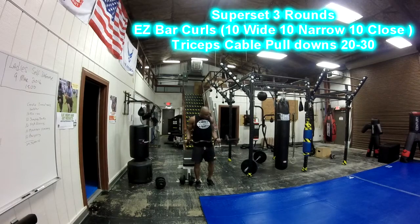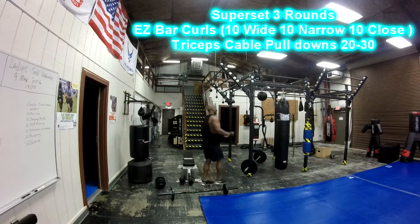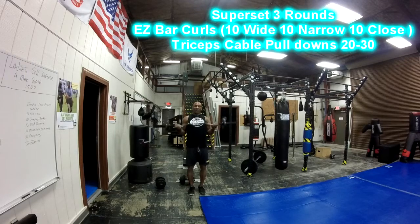Grab an easy bar. Go wide first and do 10 reps. As soon as you finish 10 reps, bring it in closer and do another 10 reps. Then bring it all the way in as close as you can and do another 10 reps. That's one set. So you're going wide for 10, then narrow for 10, then close for another 10 reps, then set it down.